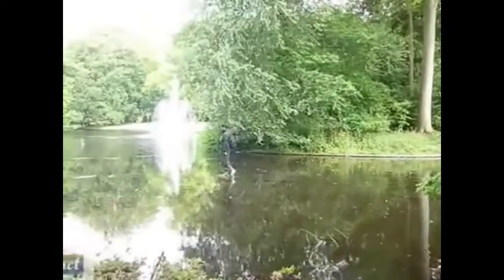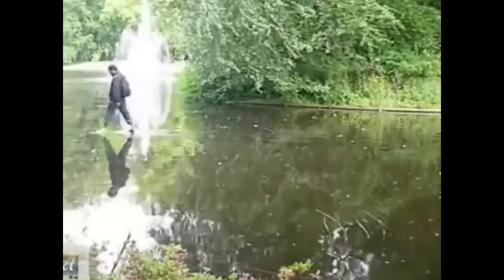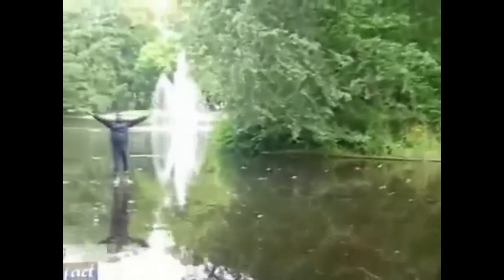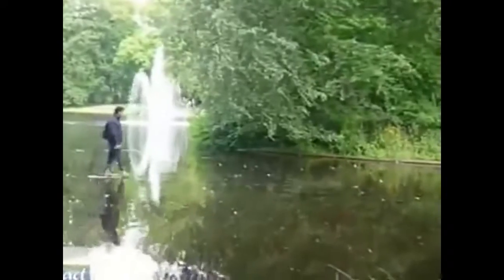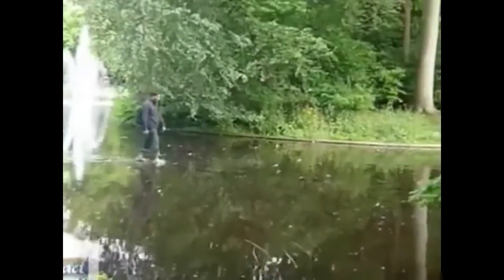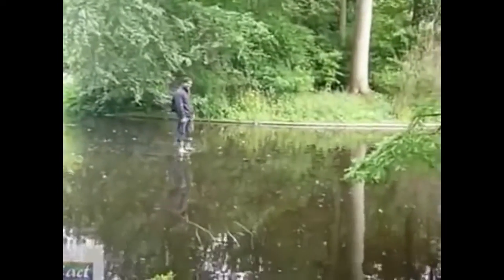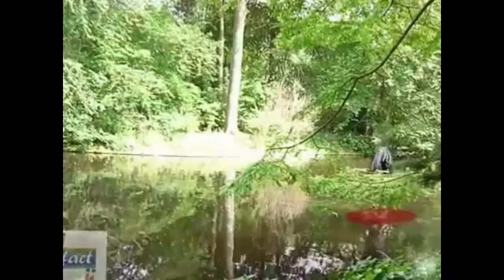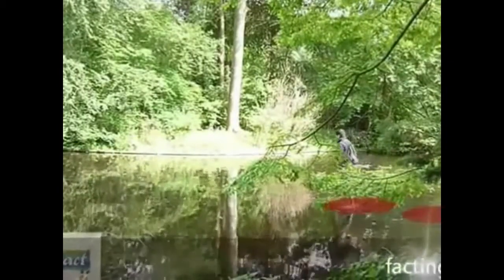We have to look closely and I will explain in the movie how I was able to create an illusion of walking on the water like this. To walk on the water you need some wooden planks hidden under the surface of the water.